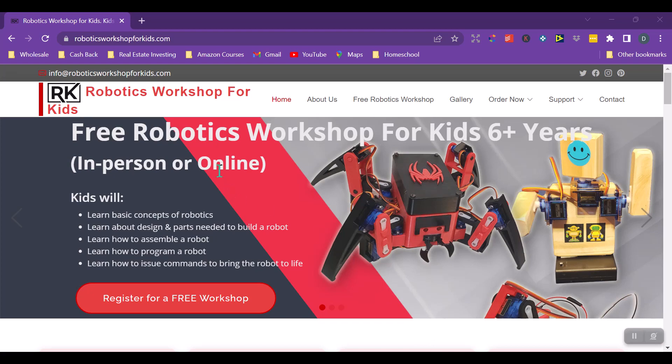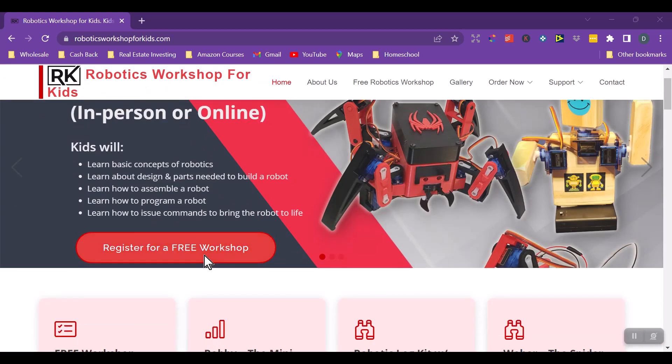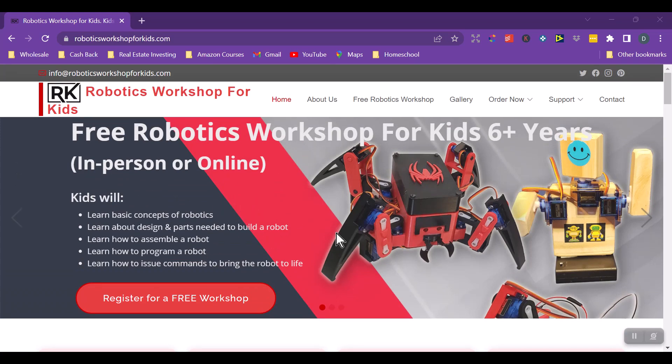As you can see, they have a free robotics workshop for kids six-plus years. This is in-person or online — in-person would be in Indiana, where he is based, but you can sign up for a free workshop here. He talks about different robots used in various industries, like Amazon warehouses, and at the end discusses his different programs. This would be a fun field trip to do with your kids — you can just click here to register for free and do it as an online field trip.